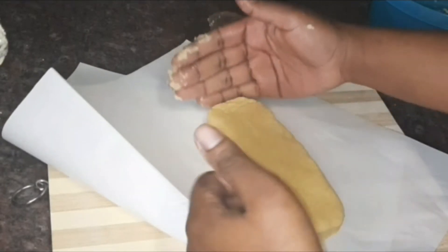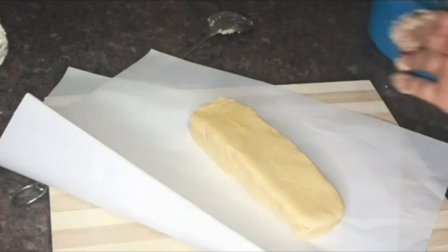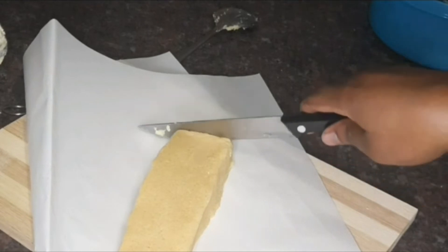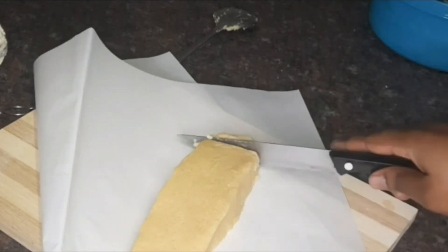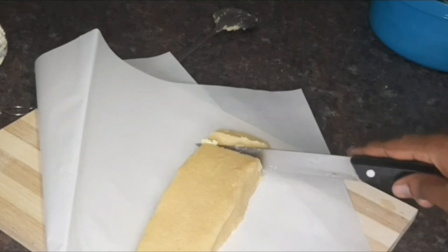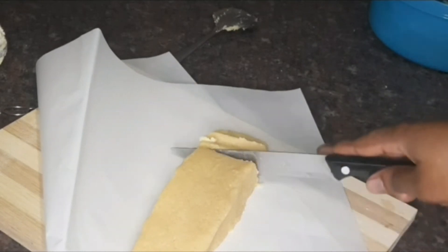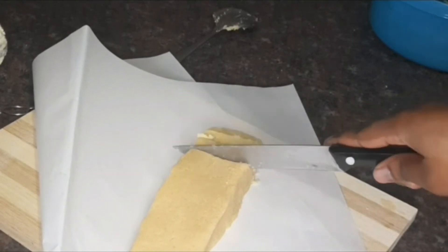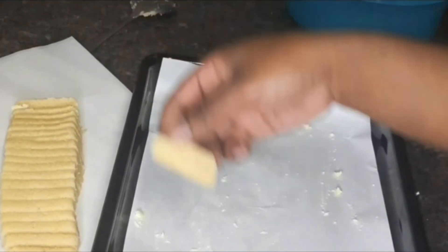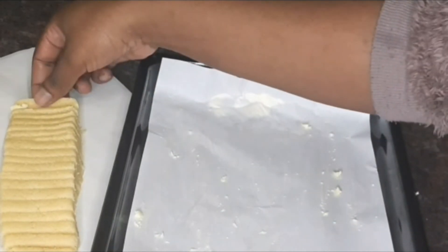I'm shaping the dough and then cutting it with a knife. I actually dipped my knife in water beforehand just to make sure the dough does not keep sticking to the knife. I'm cutting that and putting it onto a baking tray lined with parchment paper.